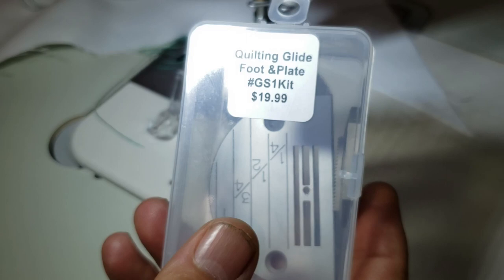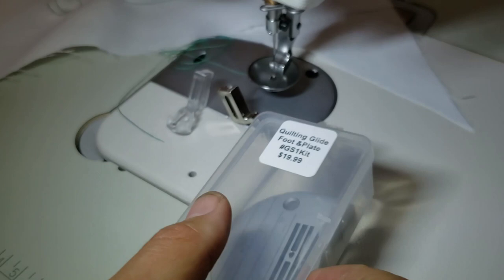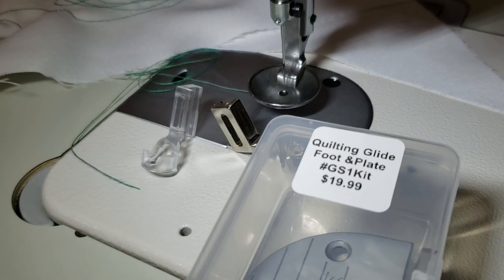You can use this on all industrial sewing machines — high shank — including Juki, Brother, and Consew. Thank you for watching! Thumbs up, like, share our video, and have a golden day!